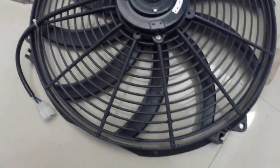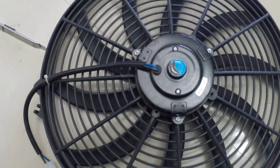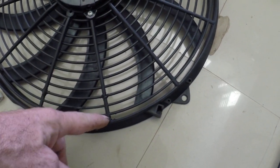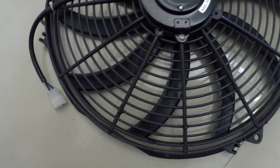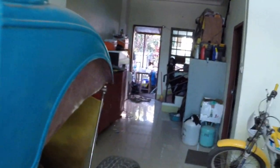Good afternoon YouTubers. There's my fan which I battered live and direct yesterday — all welded up now. I just need to file that off and make it look pretty, but that'll do for that one.